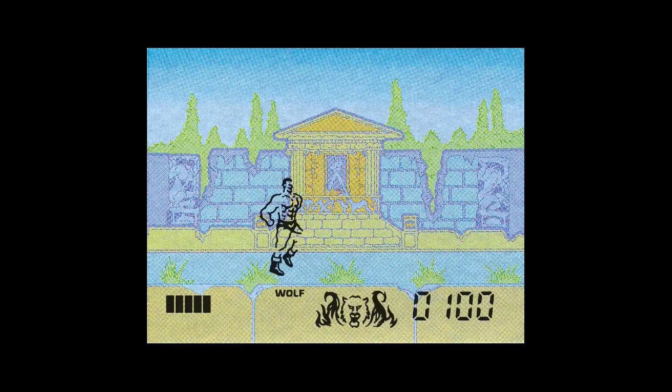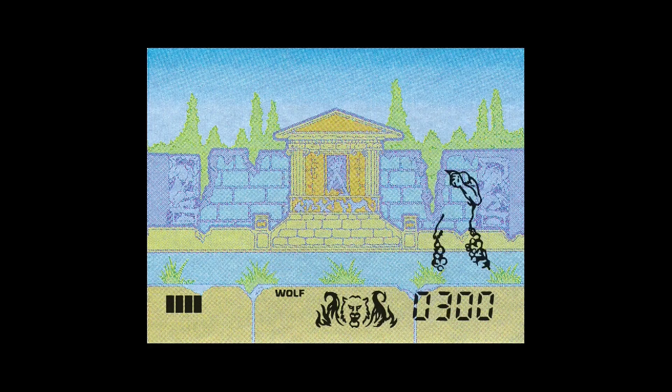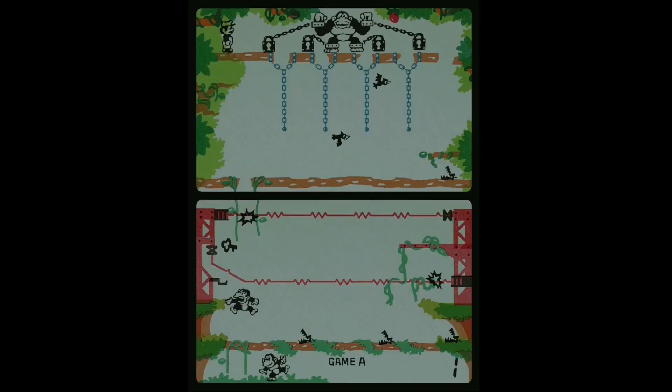Hey guys, welcome back to Pixel Cherry Ninja's channel. Great news — the Game and Watch core has now been publicly released both for the Analog Pocket and the MiSTer. We're going to have a look at some footage of some games running, like this one here, Altered Beats, which is fantastic.